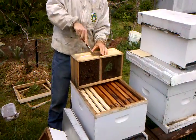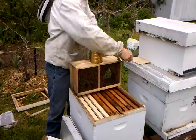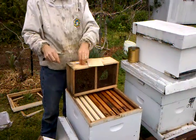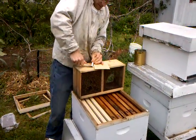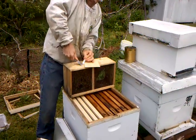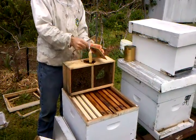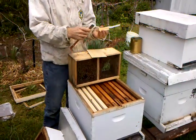Pop this off, get our feed out. Now we're going to get our queen one done. I like to put a little spacer in here just to give them room to get the queen out.